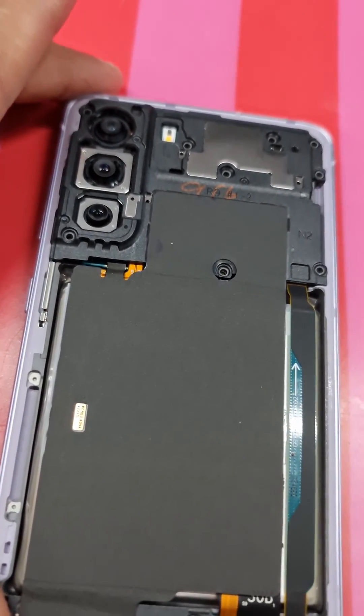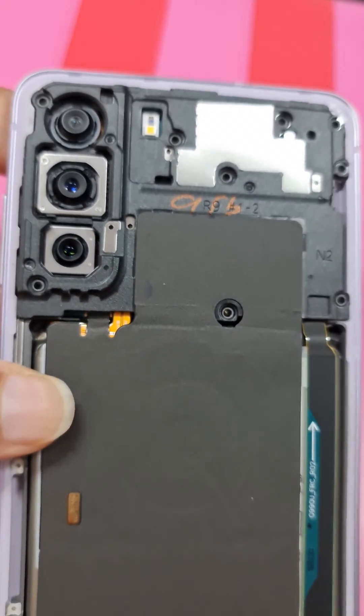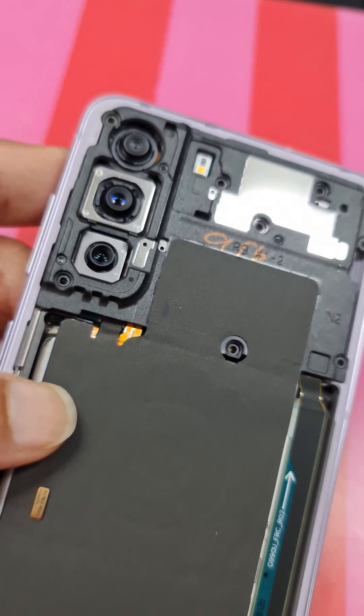Hi friends, good morning. Welcome to Jody Extra Pez. This is a Samsung S21 FE. The problem with the phone is it restarts and freezes.